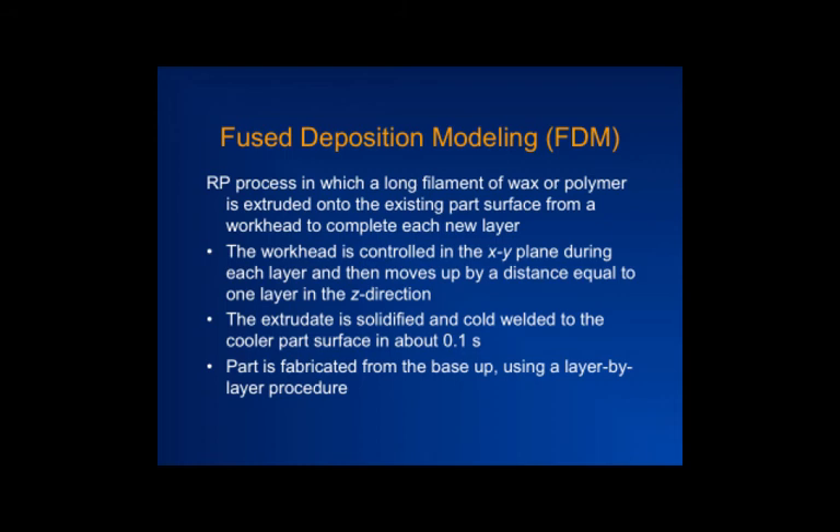In selective laser sintering you take a powder bed and move a laser beam directed by a computer file, just like a print command, and you build up an object. Similarly, in fused deposition modeling, a tiny extruder can move around in the XY direction — like a CNC machine in a shop — and deposit material. It's filled with polymer or a powder-polymer mixture, and the extruder moves around putting down material similar to squeezing a toothpaste tube to create different shapes.